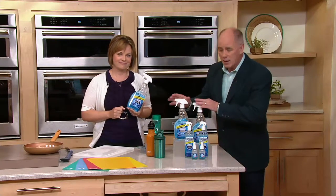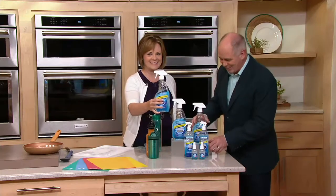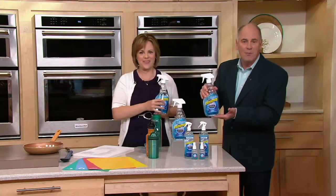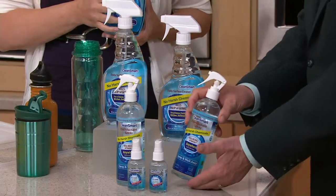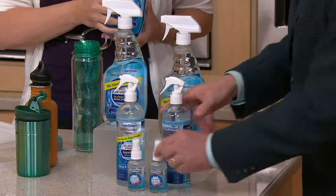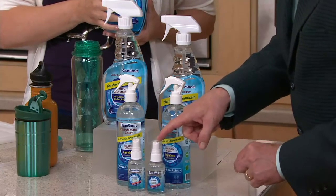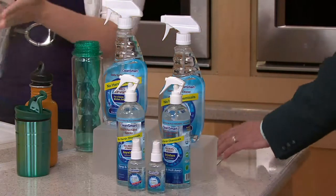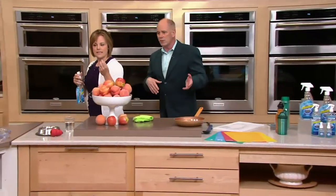These are big 23-ounce bottles — this is your daily cleaning. You get two big bottles of this. You also get two of the smaller 16-ounce bottles — that's the disinfectant. And don't forget the two 2-ounce travel bottles, because you want to take these with you. You can spray everything down from the steering wheel of your automobile to you name it.